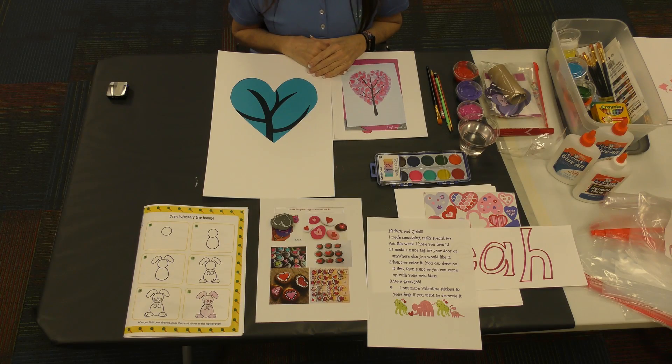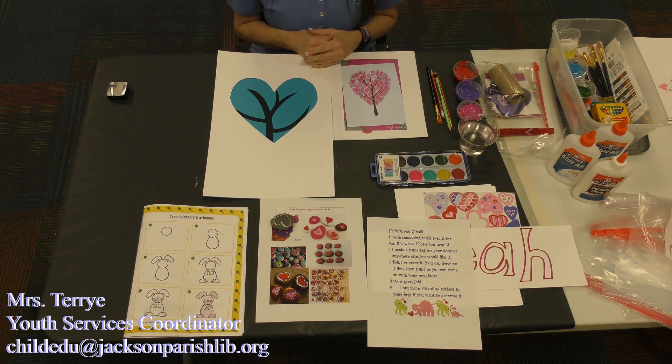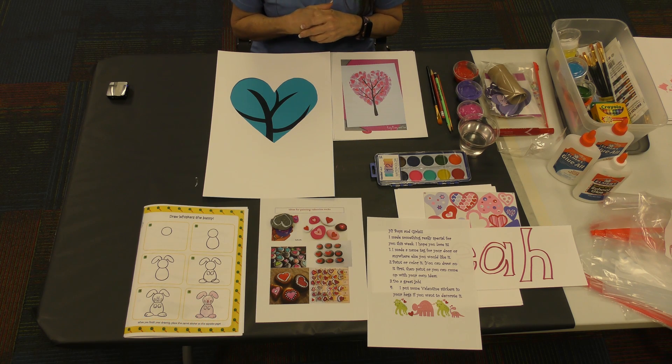Hi boys and girls, this is our second week of February. We have one more week next week of February art classes, and I'm so happy to do these things with you today because we have some super fun stuff.